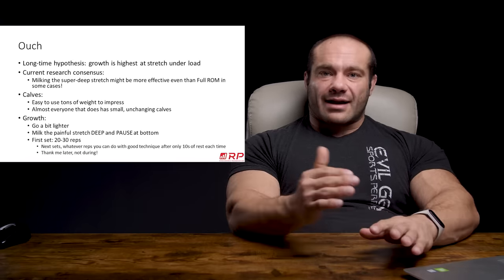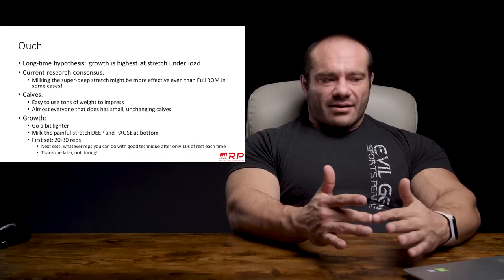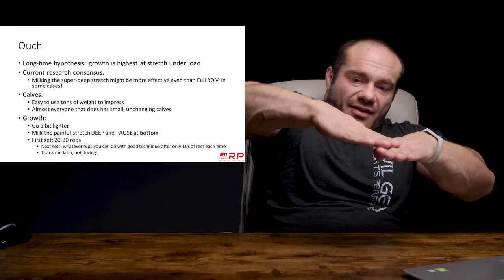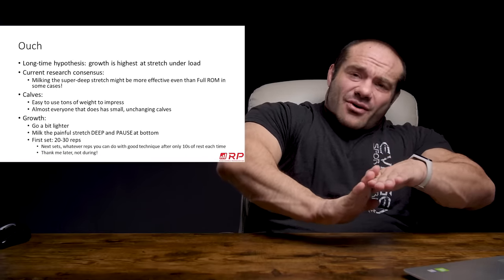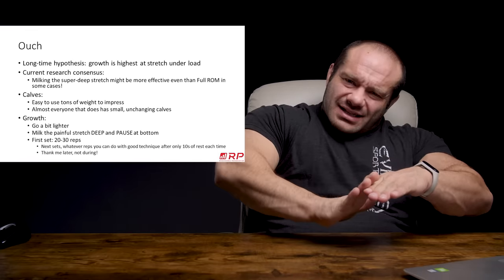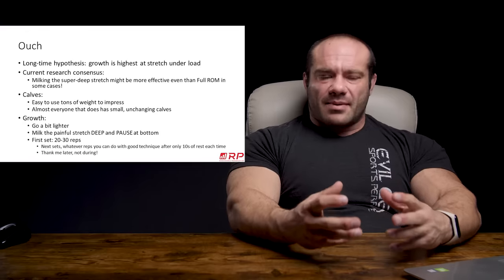Go a bit lighter — something you can handle through a full range of motion for a set of about 20 reps or so. You want to milk the painful, deep stretch and even pause at the bottom. So if you're doing calf raises, you start here and you go down slow. Pause. Ow. Up. Down slow. Pause. Ow. Kill me. Up. Just like that — milking that deep, painful stretch.